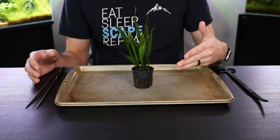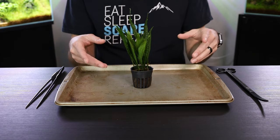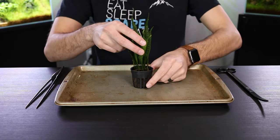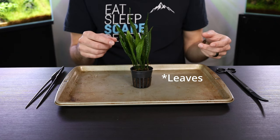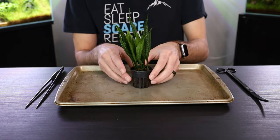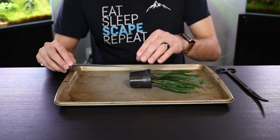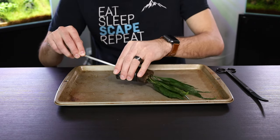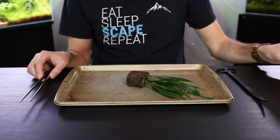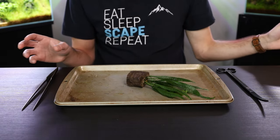Now that you've got the plant out of the bag, it's time to remove the pot. And there's a right and wrong way to remove this from the pot. The wrong way is to pull from the leaves — this risks breaking the rhizomes and killing the plant. The correct way is to turn the plant on its side, grab your aquascaping tweezers, and push it out gently until it falls out. You can then remove the pot and throw it away.